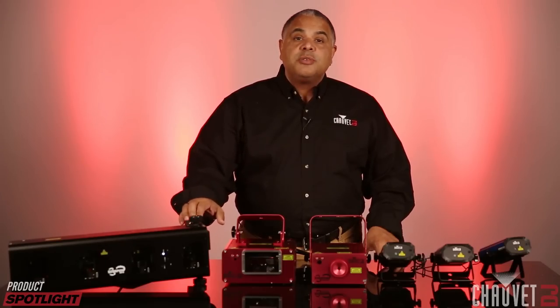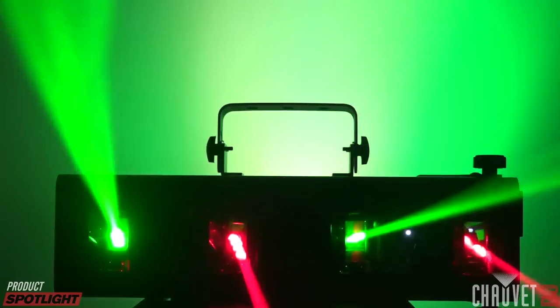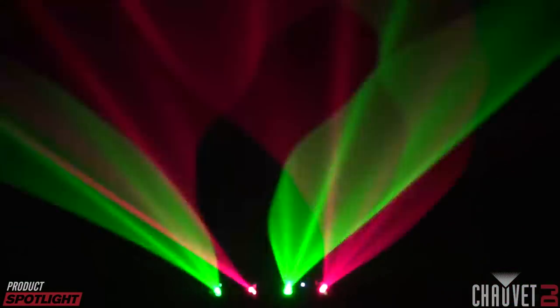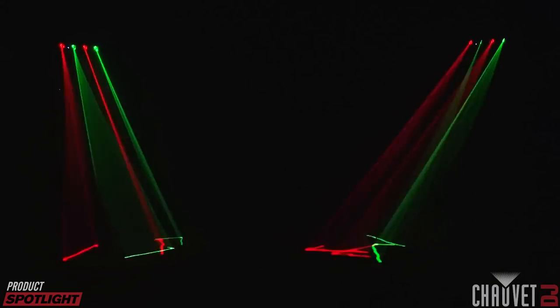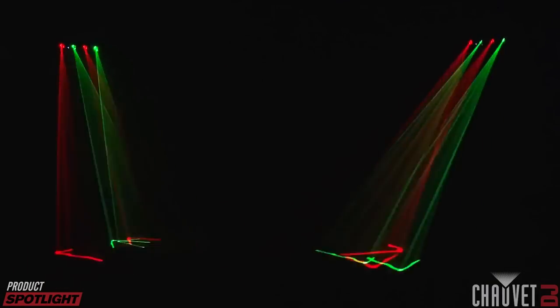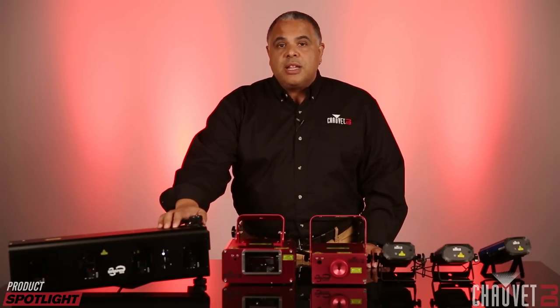Finally, we move on to the Scorpion Bar RG. This is the newest member of the Scorpion family, and you can see it's got a unique array configuration. It's got four windows that also use mirror technology just like the Scorpion Dual. It features two red and two green lasers, DMX in, DMX out, power linking. All the things you can control with the Scorpion Dual you can also do with the Scorpion Bar RG, and it also uses fat beam technology as well.